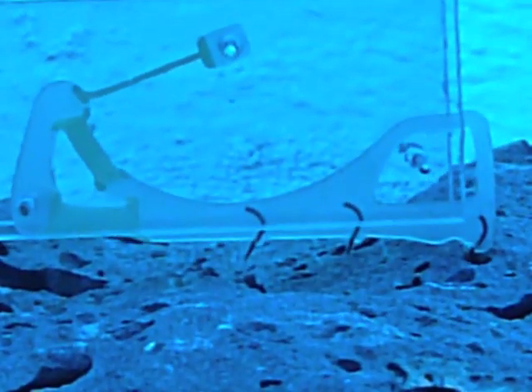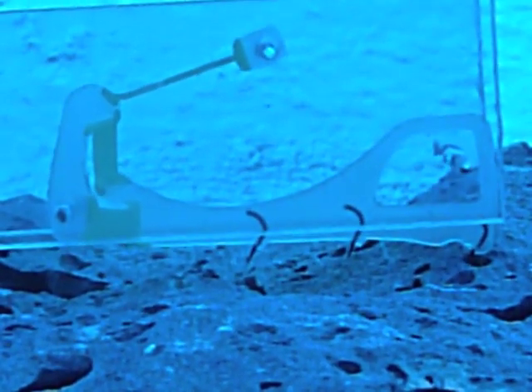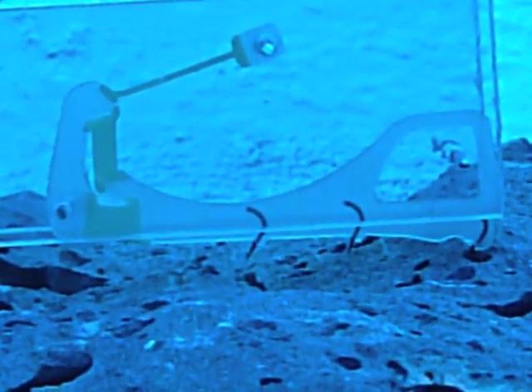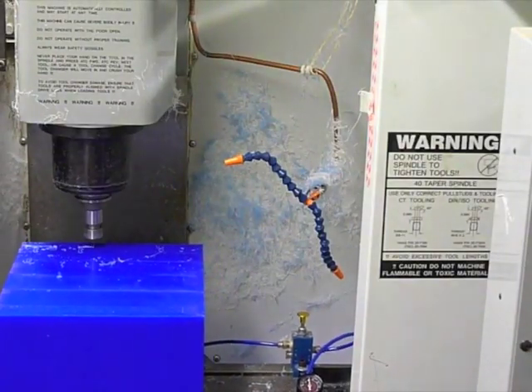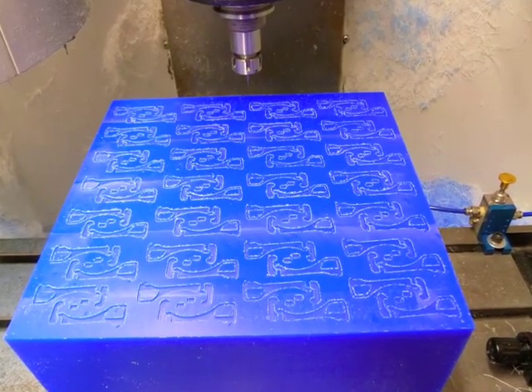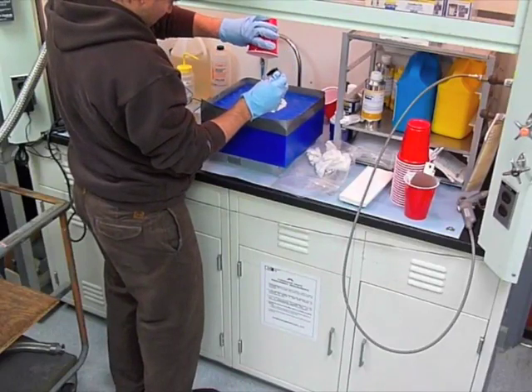These anchors are based on microspine technology. Microspines are made using shape deposition manufacturing, an iterative milling and casting process that yields unique, multi-material parts with embedded components.